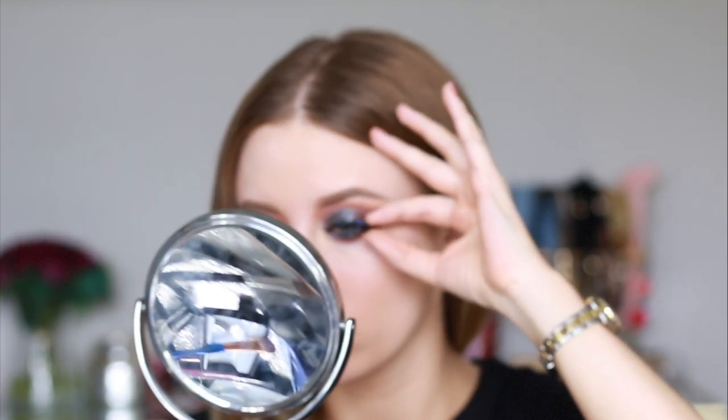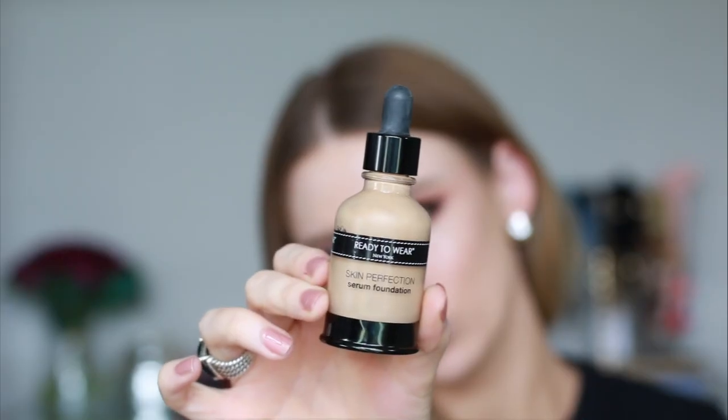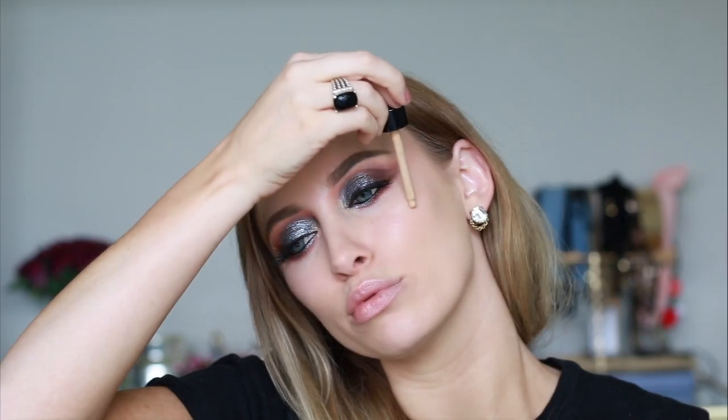For bottom eyeliner I like to use the Inglot gel liner, and I'm also adding some of that NYX glitter liner on my bottom lash line on the inner part of my eye. Then I'm popping on my Huda Beauty lashes.